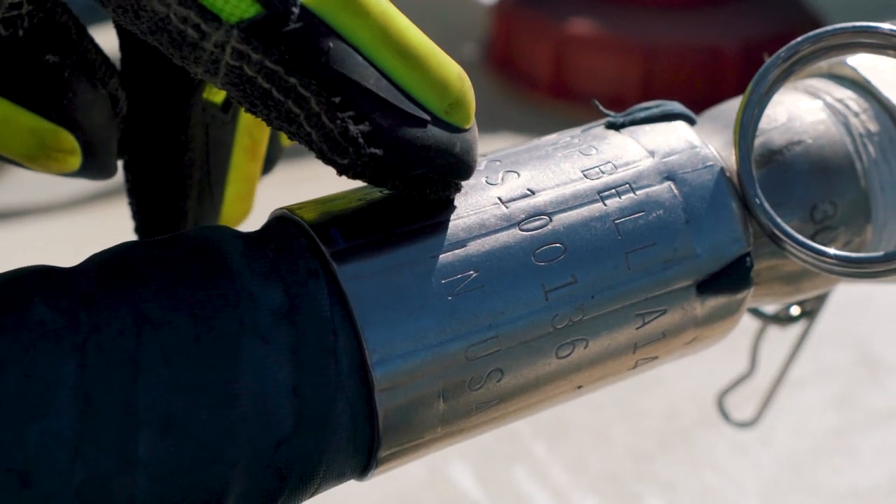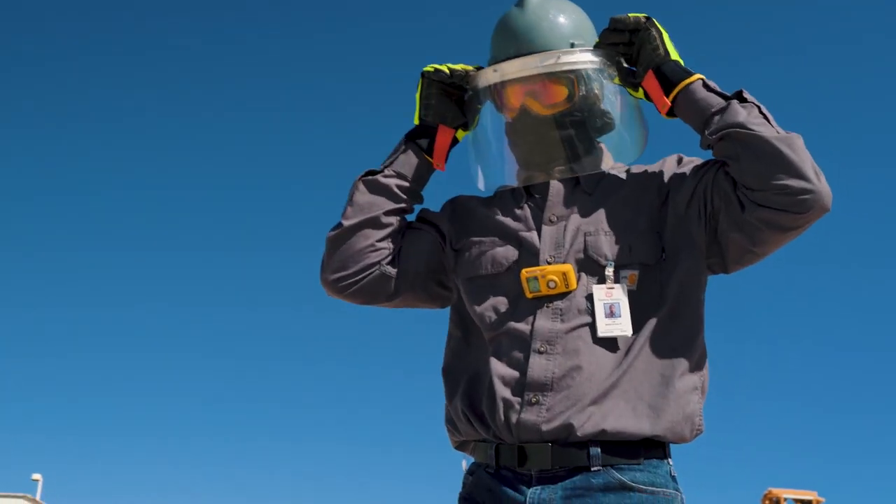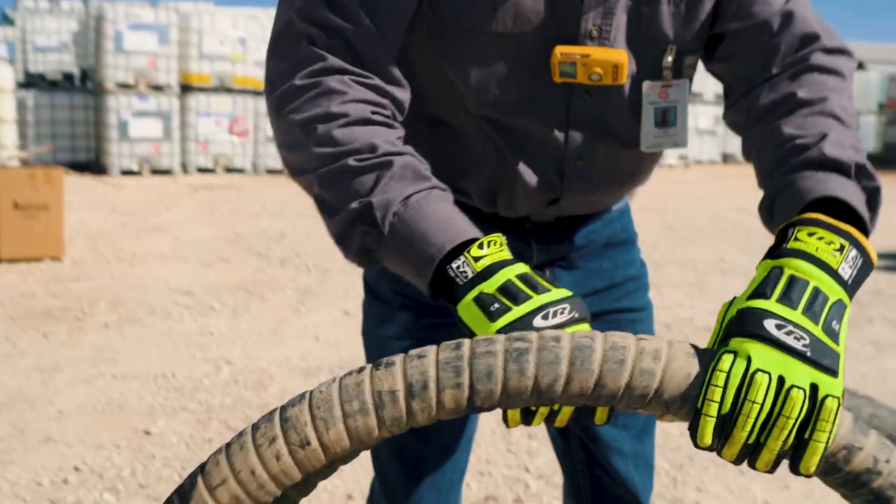Identify the pressure rating of the transfer hose as well as the inspection plate. Make sure the hose is in compliance for the job required.